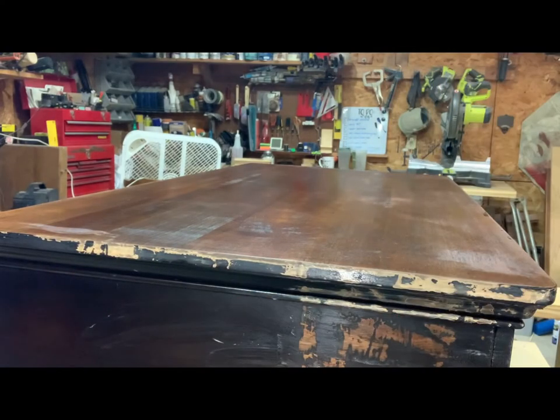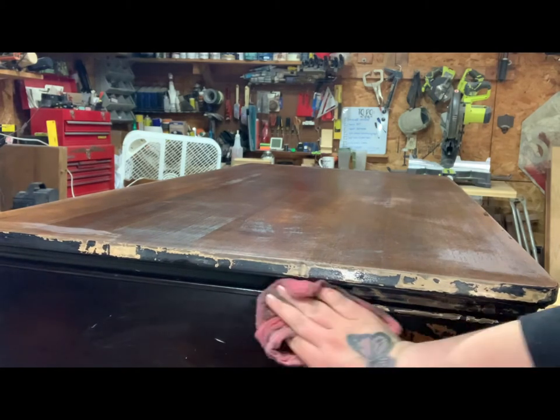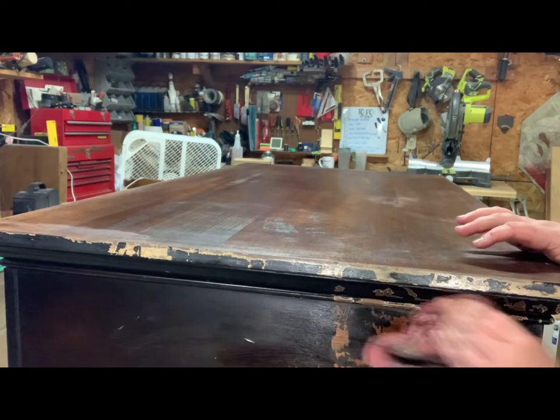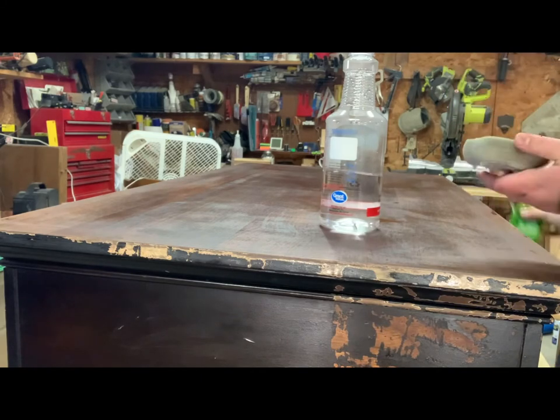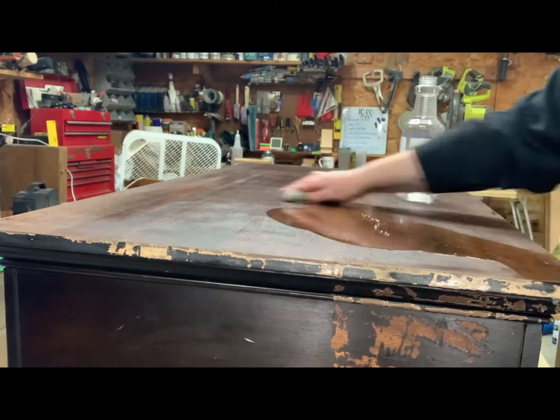I am going to be doing the sides too, so this little mistake is okay. Just wanted to do this video for the purpose of showing you the top. For the last little cleanups, we're going to use some Dawn and some water, give her a good scrub, and then we'll use some water and a rag and just wipe it down.